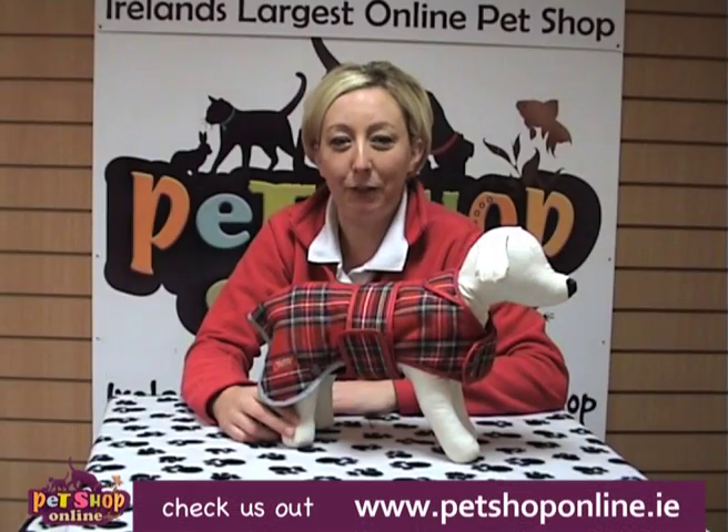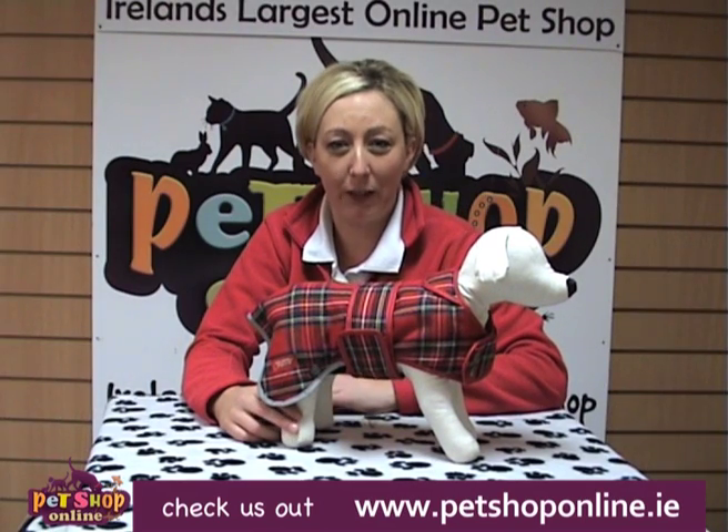Hi, I'm Jamie Lee from Pet Shop Online and I'm going to show you our Highland Red Tartan Dog Coat.